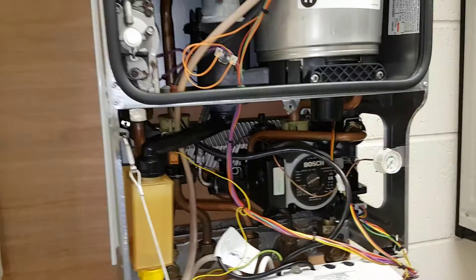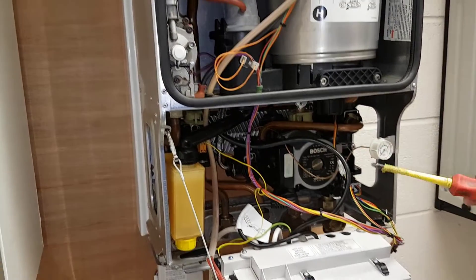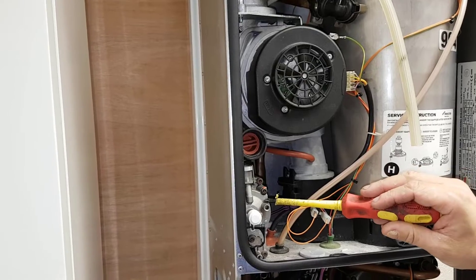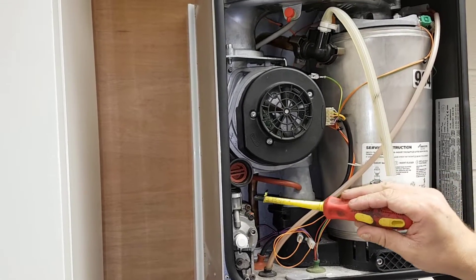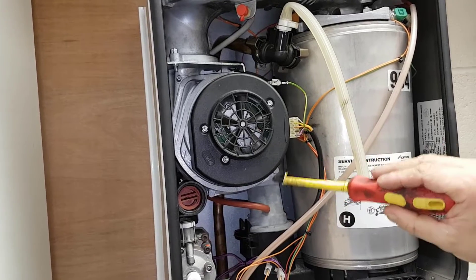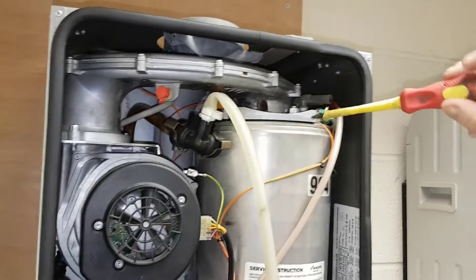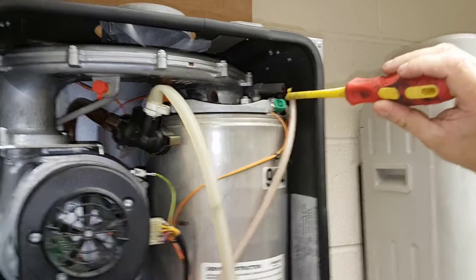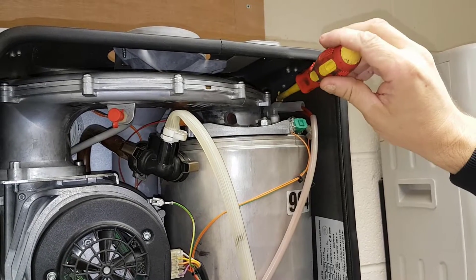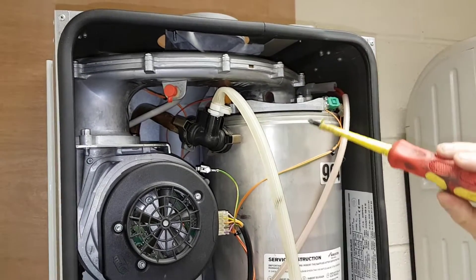On the ignition side: when the pump starts running the PCB sends a signal to the fan, the fan sends a signal back to the PCB which energises the gas valve. The gas valve opens up, the gas is then sucked up into this mixing pot where the gas and air mixture is then sent into the heat exchanger, ignited by the spark electrode. There's also a flame detection probe which sends a message back to the PCB that everything's OK.